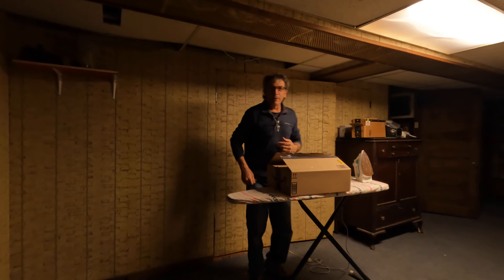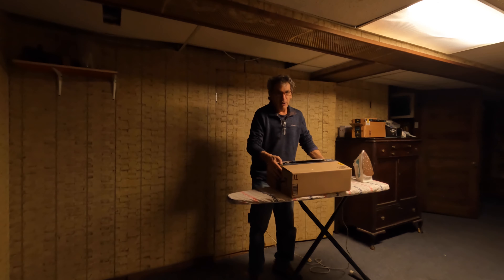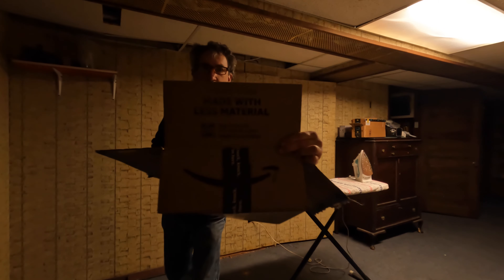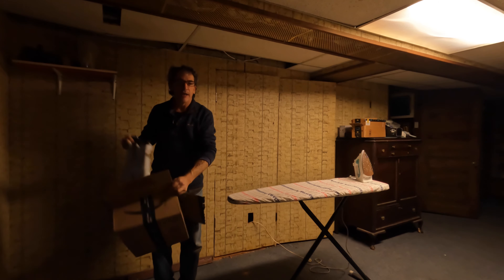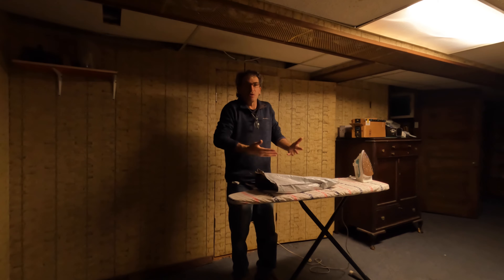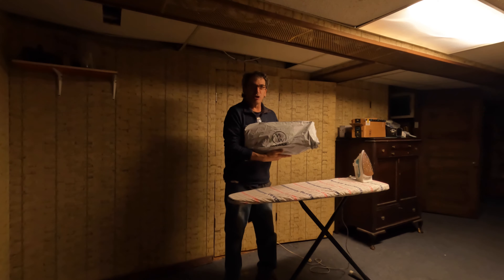This is the Neewer green screen, six by nine feet. It comes in a nice large box and it says made with less material. I'm shooting on an action camera. I already opened it up, inspected it, and everything is good on my end. This is my review. It comes in a Neewer bag, as you can see.